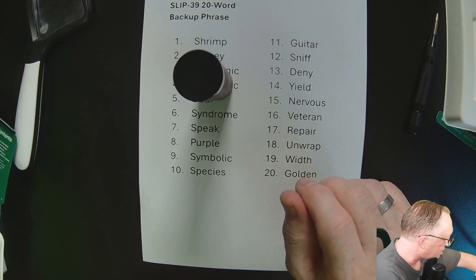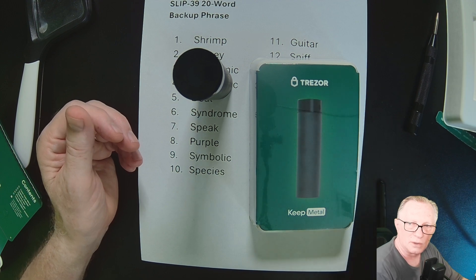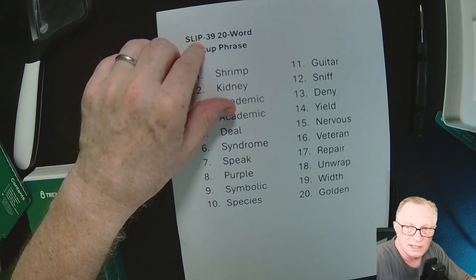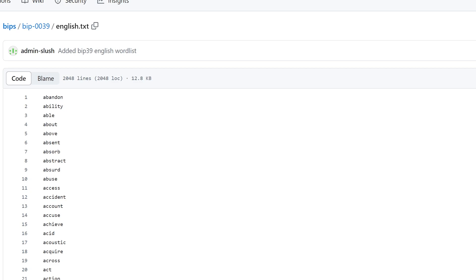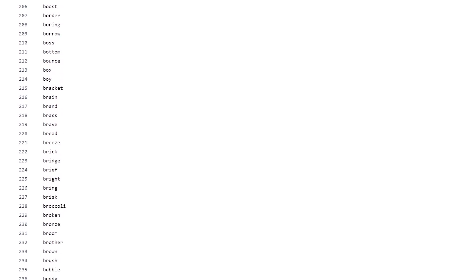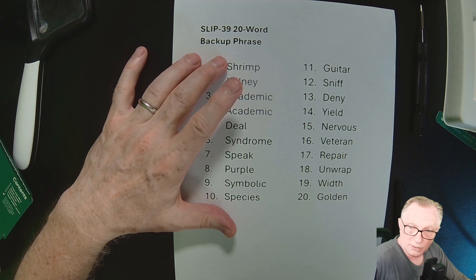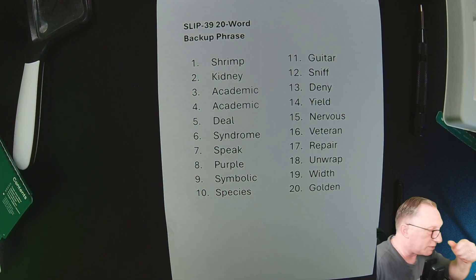You can get these on the Trezor website — I have an affiliate link. The whole idea of SLIP39 is that its word set is only 1,024 words instead of the BIP39 word list of 2,048 words. The BIP39 words, although there are a lot of them, have a lot of ambiguity. The SLIP39 protocol was specifically designed to make the word list less ambiguous — each word is more distinct.